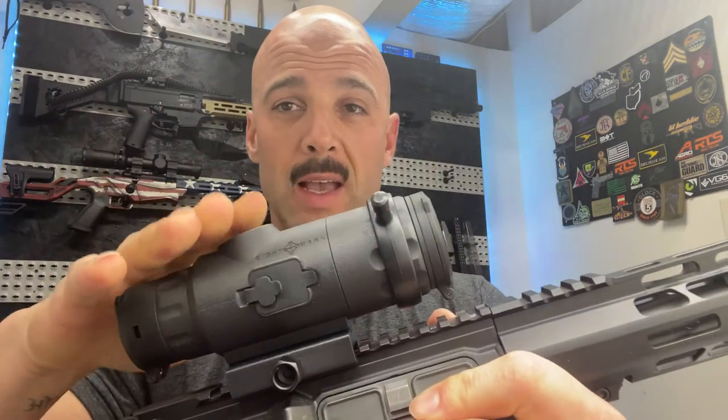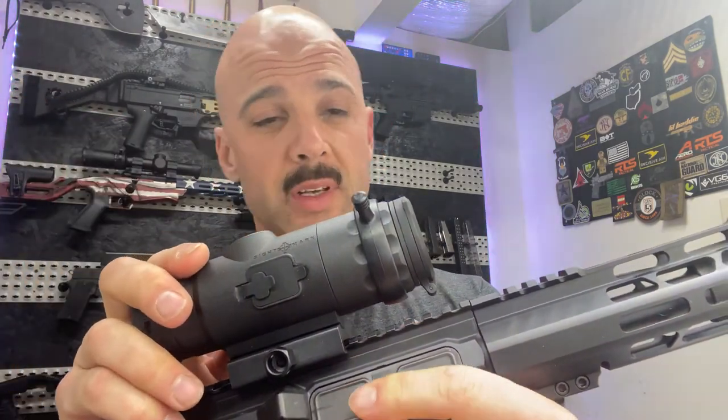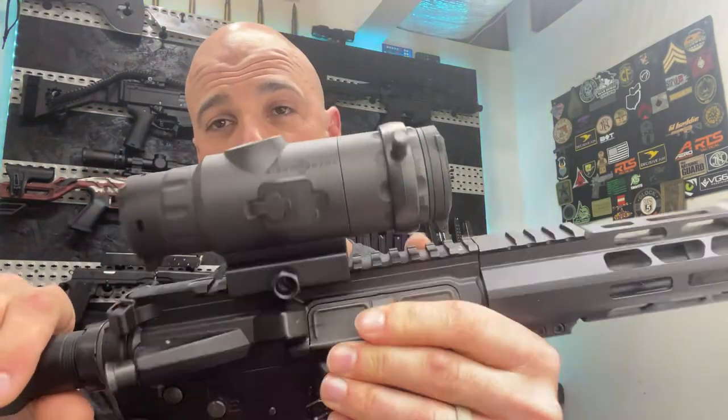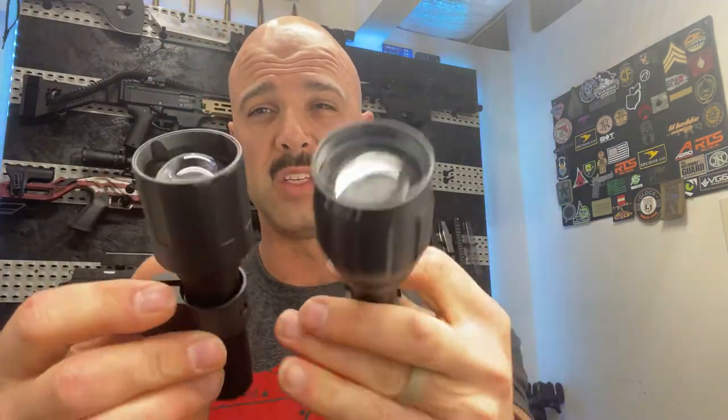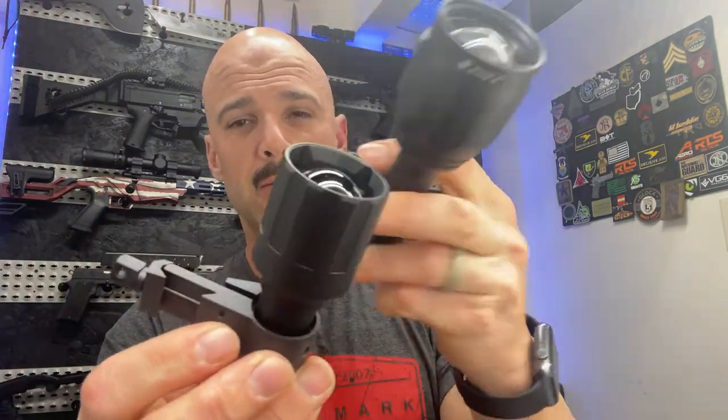Since I didn't do a box opening, I want to go over everything you'll be receiving in the box. The optic comes just like this — very slim profile, very lightweight, the zero adjustment lug, caps, and mount already on it. You just take it out of the box and bolt it on. There are three other things besides the quick start guide and a little Allen wrench. There's the IR light — it does come with one. It's a very similar design to the original 4K IR light, just a little bit slimmer profile and about half an inch shorter.